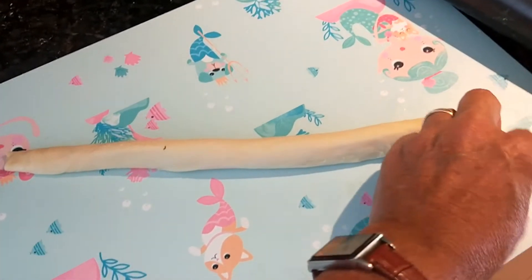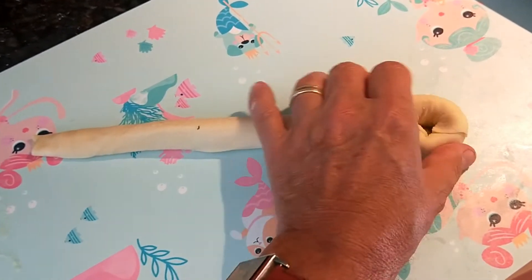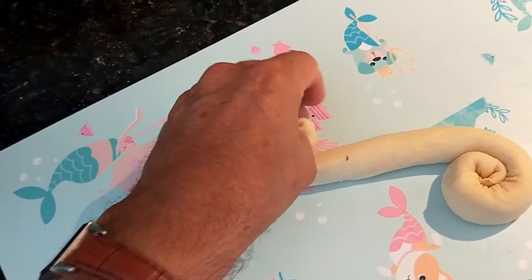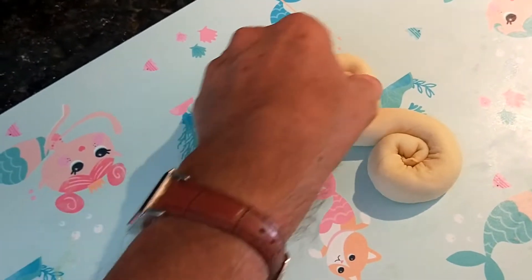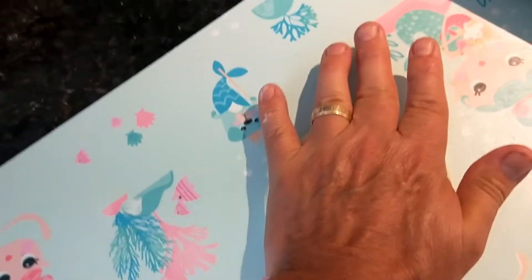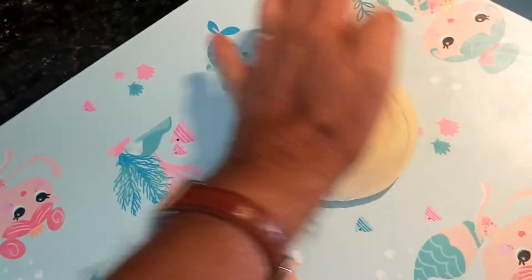Don't use too much ghee or it'll be splurging out everywhere. For the roll - it's a bit tricky with just my left hand - you roll around this side like that until you get to about the middle, then you do the opposite way for the other side, like that.